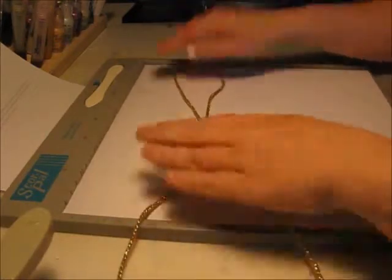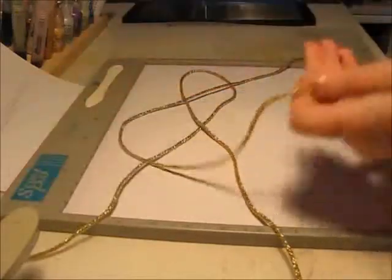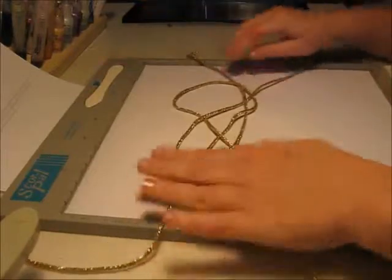So, first one, you pull like that, and you take the second strand, go over that one, under this one, over, go through this loop, over, under that one, and then you just have to pull them together.